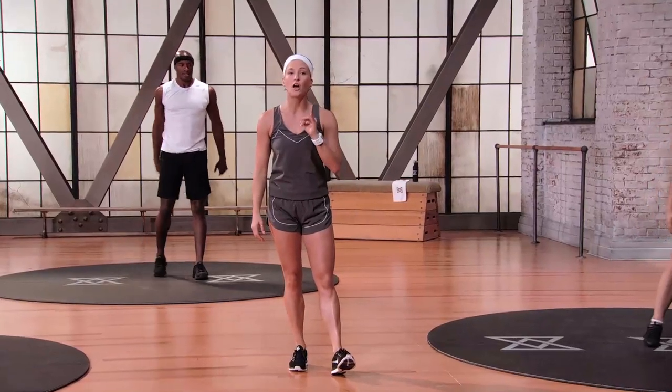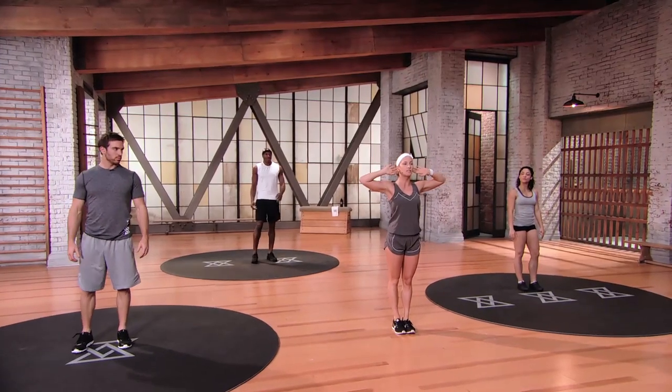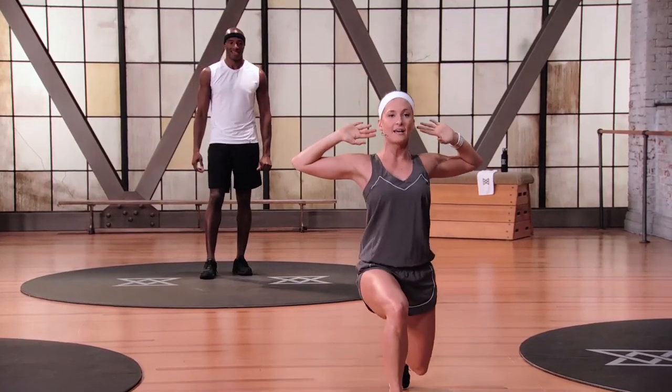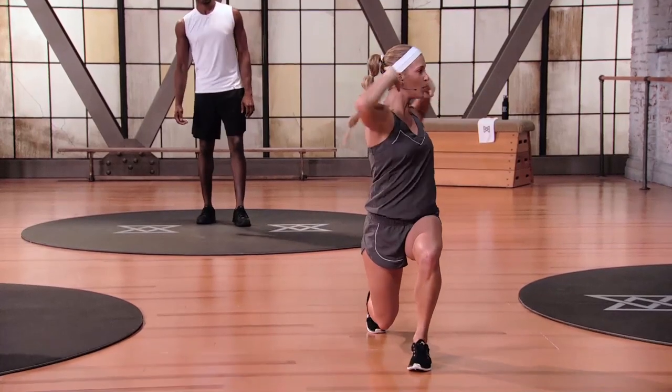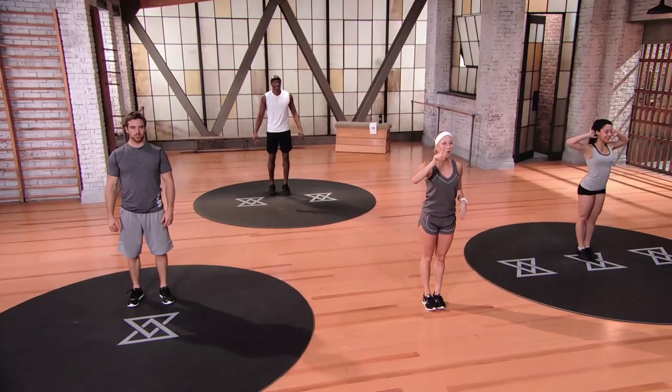Let's move right along into our lunge with our twist. I want your hands in waking position — fingers right behind those ears, elbows pressed back, open up the chest. Step forward the right leg, you're gonna twist, hold, one, two, back, and up. Down, twist, one, two, center, and lift. Alternating sides. Three, two, one, here we go.